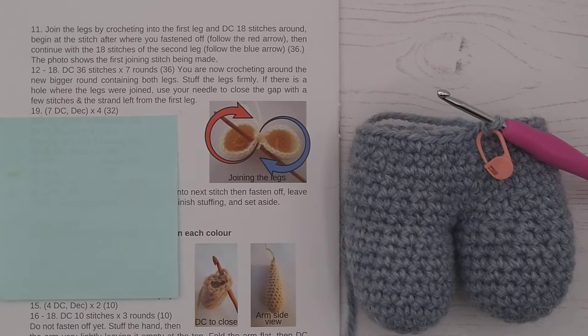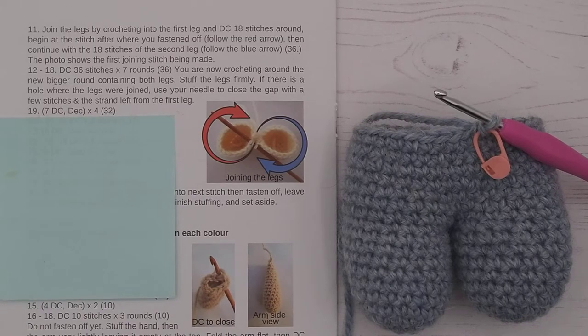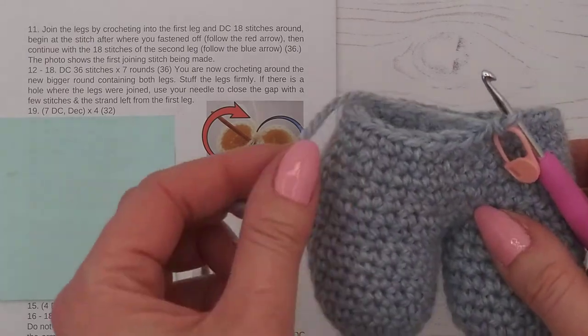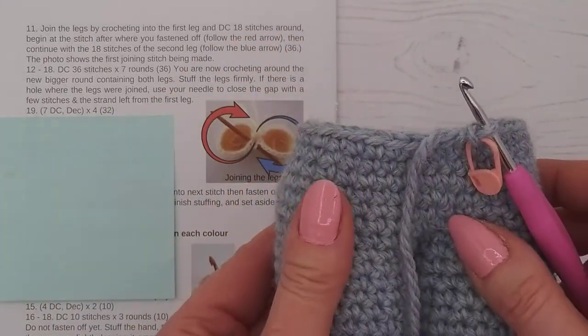Welcome to video tutorial number 11. In this video we're going to be completing rounds 19 to 21 of our bunny legs and body. In the last video we were doing the stuffing, so make sure your stuffing isn't too far up because we're going to be crocheting around the edge and we don't want to be catching that stuffing.